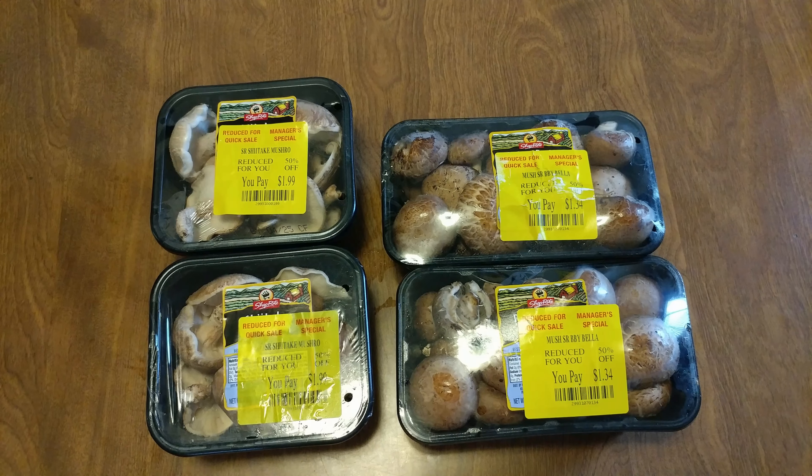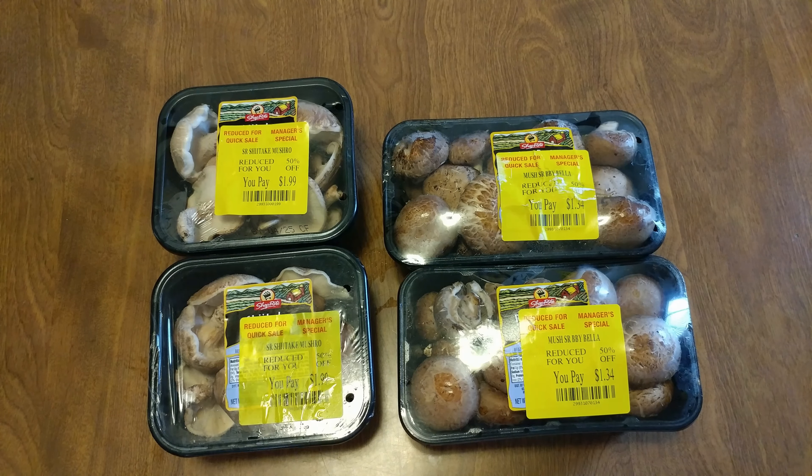Shiitake mushrooms half price, portabella baby mushrooms half price. What can I make with it? Then it dawned on me — bam, teriyaki triple ginger stir fry. Maybe a little garlic, maybe some onions. So let's clean them up and get going.